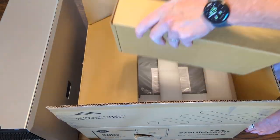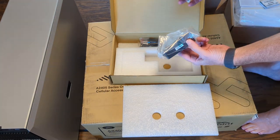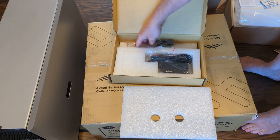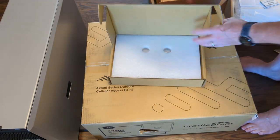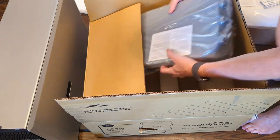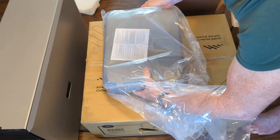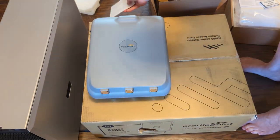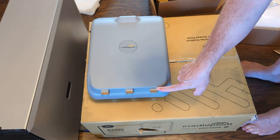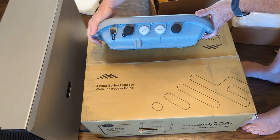Let's take a look at the third box. This one feels super light - yep, power adapter. And looks like some sealing plugs for routing the connections in from underneath and making sure that we don't get any water ingress. And then finally let's look at the access point itself. Here we have the big Cradlepoint A2405 outdoor access point - it's actually got some ports underneath to allow you to bring in network and additional transmission lines. Again, water-sealed connectors for everything.